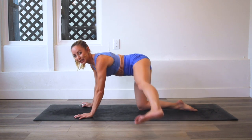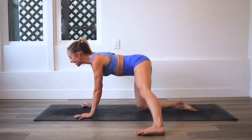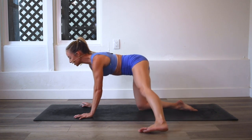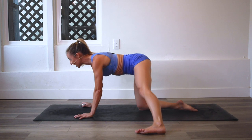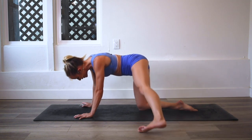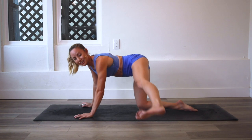Feel that booty burn — I feel it too. I honestly love the way this feels because we get deep into the muscles. We're working our arms, our shoulders, our obliques. You're even working the opposite booty to stabilize this position. Good job. We are inching our way to the 100.